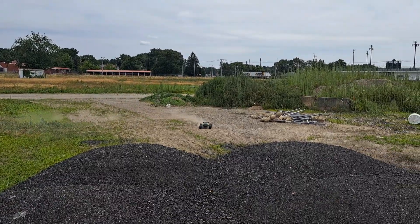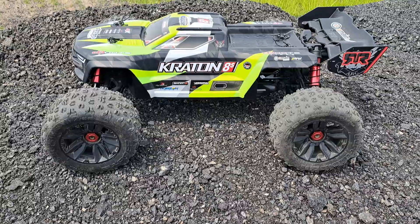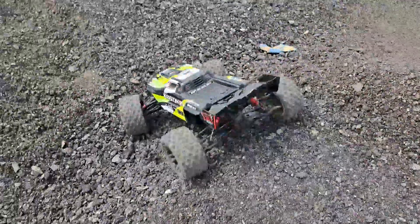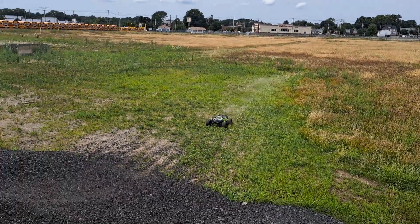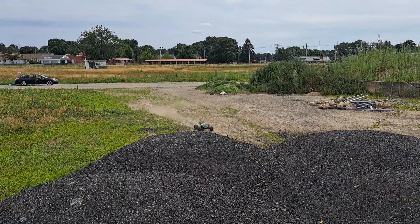It's nothing for this car, nothing. Here's the car, there's the jump — give it a little perspective. Here we go. Jesus, such a heavy RC.